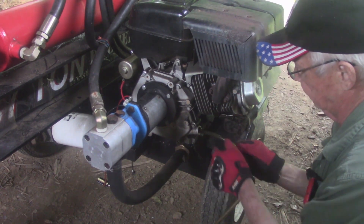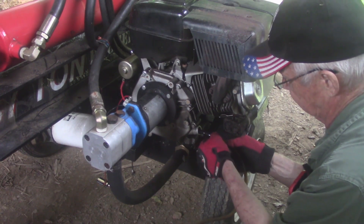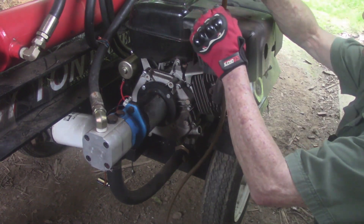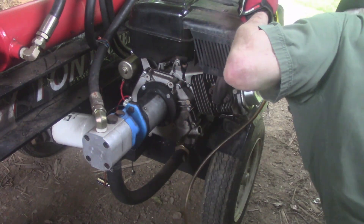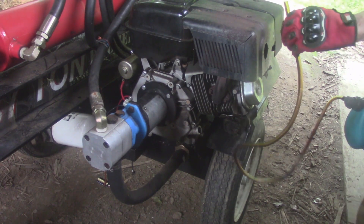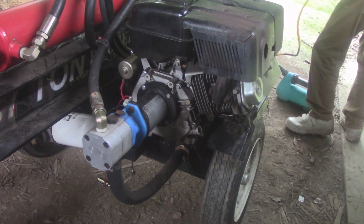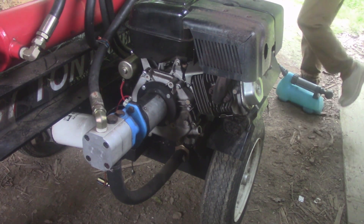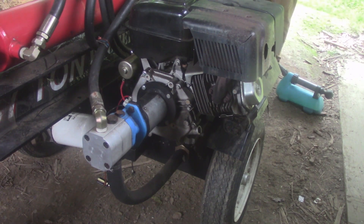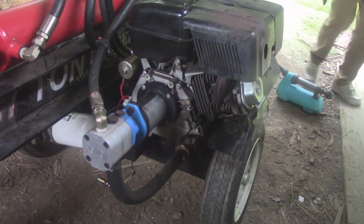Yeah, I think we got it all — as much as we're going to get. Now I'm just going to pull this out. See, it's stuck in there — let that all drain down in there nice and good for a little bit, and we'll be done. Now we got to put some oil in it. Let's put this hose up here somewhere so it can drain. There we go — that'll work. All drained down into that little tank.